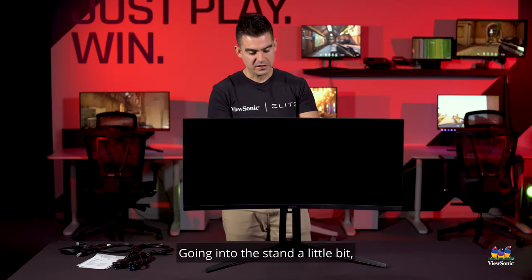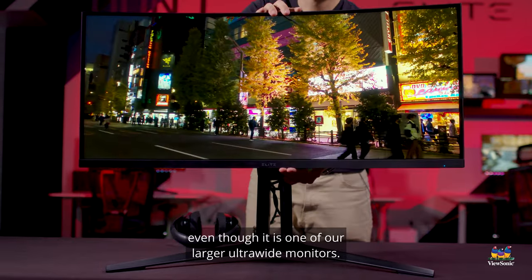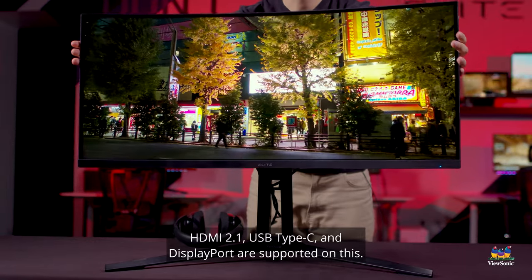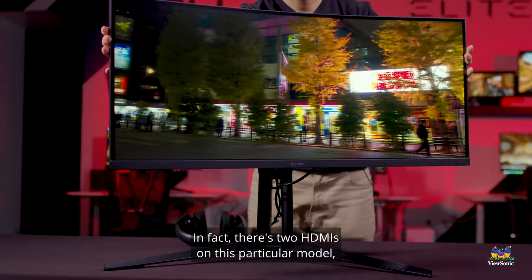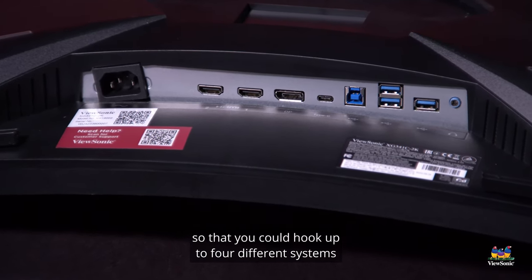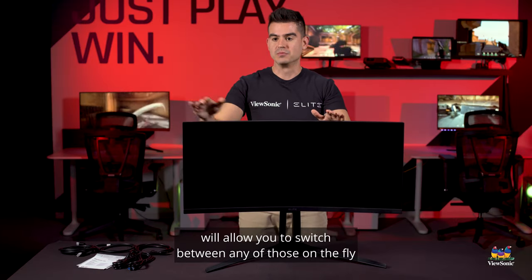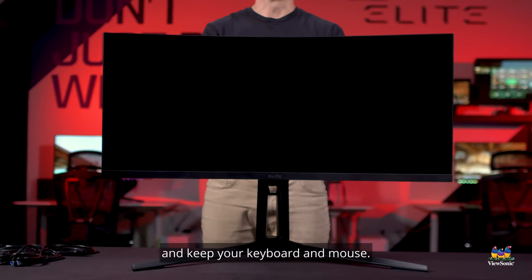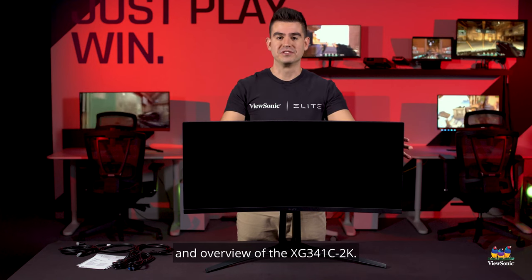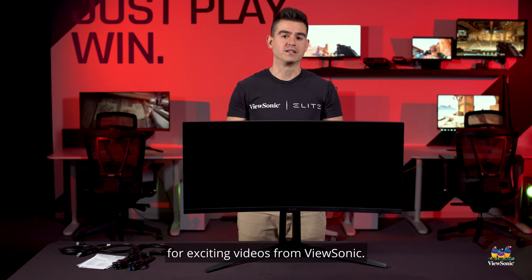Going into the stand a little bit: we have a full height-adjustable stand for this, even though it is one of our larger ultra-wide monitors. As mentioned, HDMI 2.1, USB Type-C, and DisplayPort are all supported. In fact, there are two HDMI ports on this model so you can hook up to four different systems to this one screen. That KVM functionality will allow you to switch between any of those on the fly and keep your keyboard and mouse. So this has been a quick unboxing and overview of the XG341C-2K. Please keep watching this channel for exciting videos from ViewSonic.